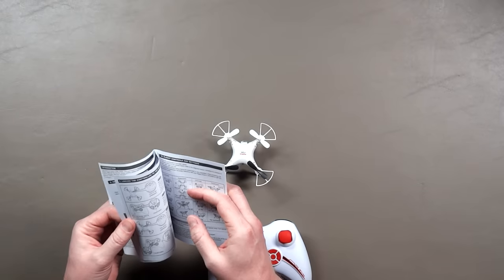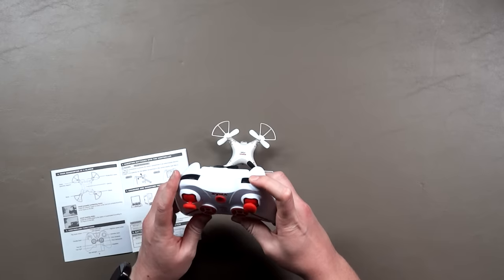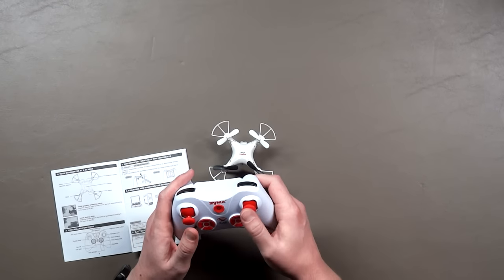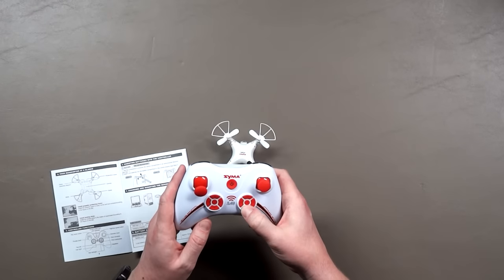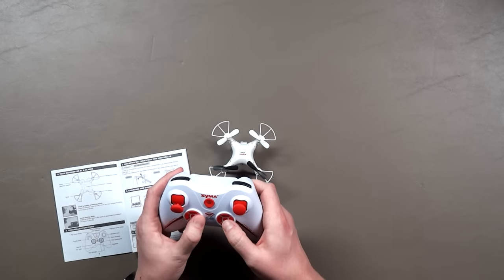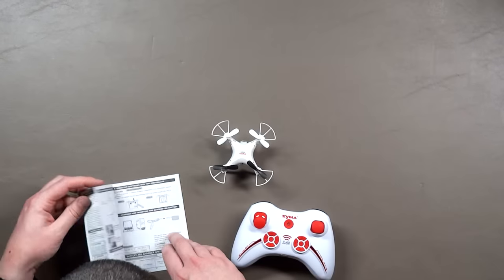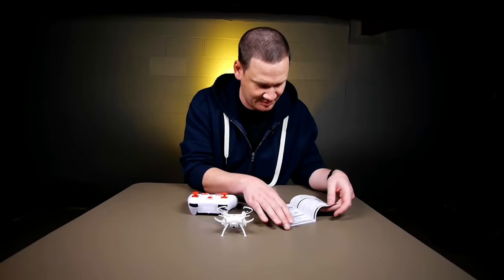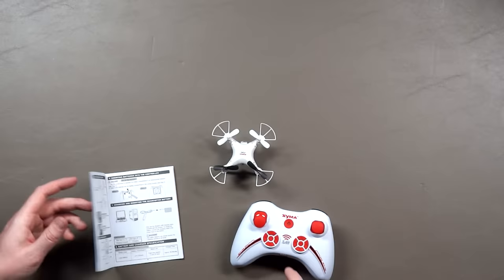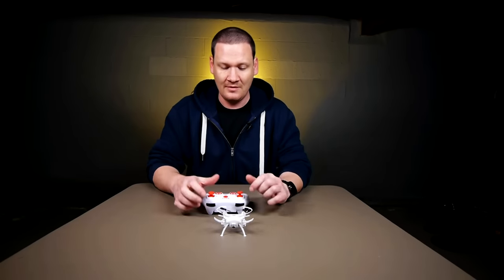Let's peruse and see which buttons do what on the transmitter. This is your flip button up here on the upper left. Your rates are gonna be here on your right. Obviously this is your throttle and your pitch and roll — so this is forward trim, backward trim, left and right roll trim. These would be your yaw trims. Headless mode is in here somewhere — where's our video button?